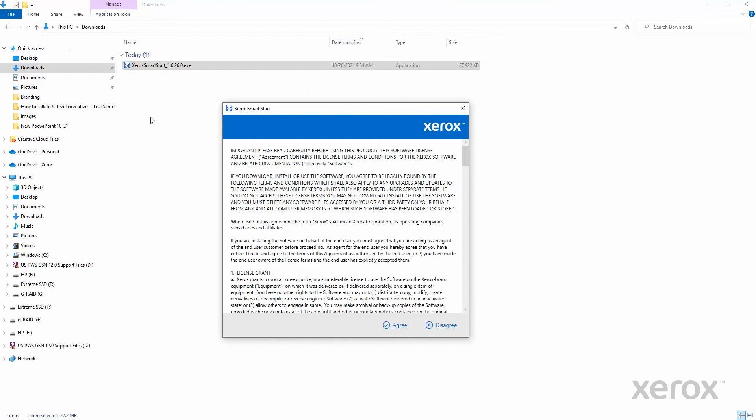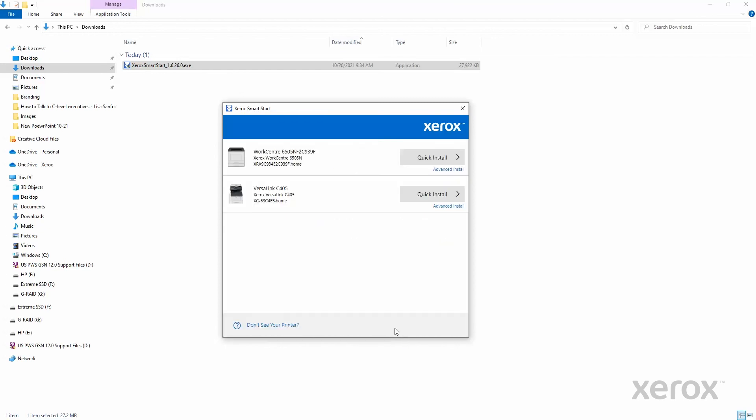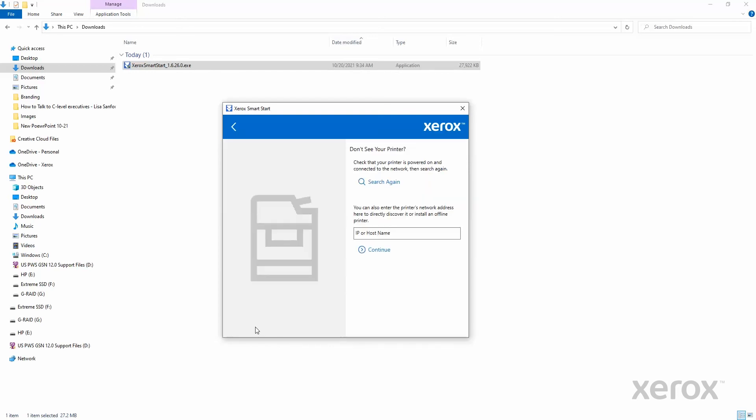Agree to the license agreement. If your printer is already on the network, it will show in the list. If not, select Don't See Your Printer.